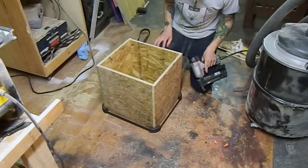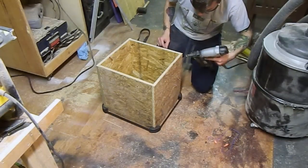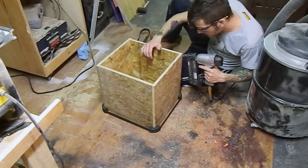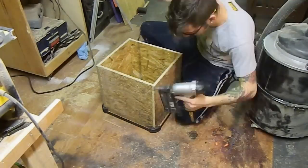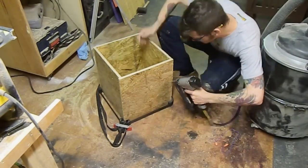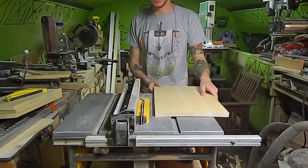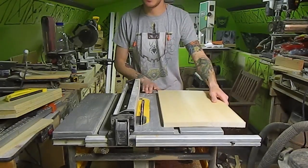The next step — I'm just using a band clamp to hold the box together while we tack it with a couple of inch-and-a-half brads. After we've got our box assembled, the next step is to cut down these pieces of pine into three-quarter inch strips. We'll do that on the table saw.